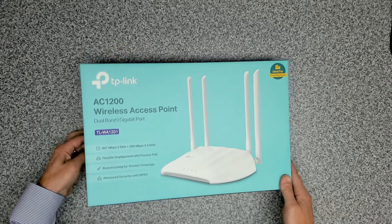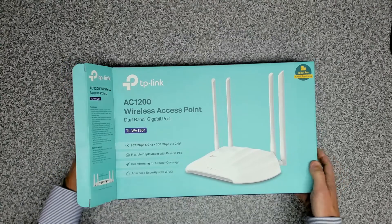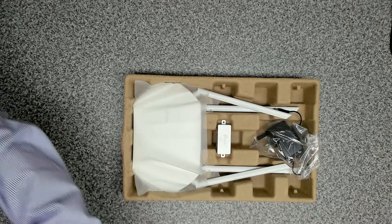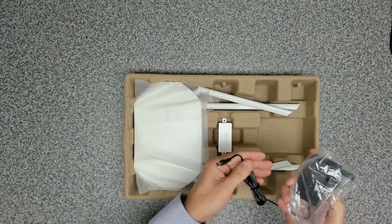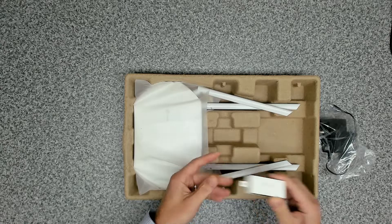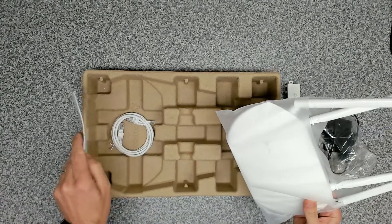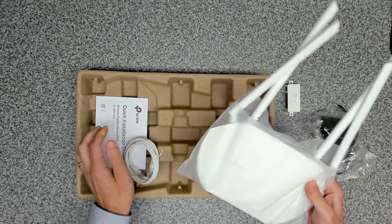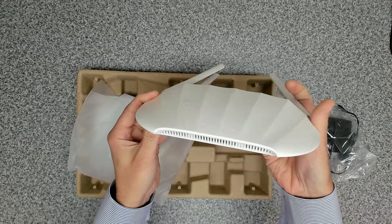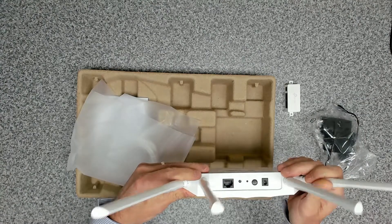Let's get this unboxed. You can see the design of it — it's much better than the old ones they used to have. Inside we've got our power adapter, our PoE adapter as well, which is really nice. We're going to make use of that, and then in here we've got the device itself and a network cable. This one's got four antennas and the design looks like the new TP-Link style, which is great.